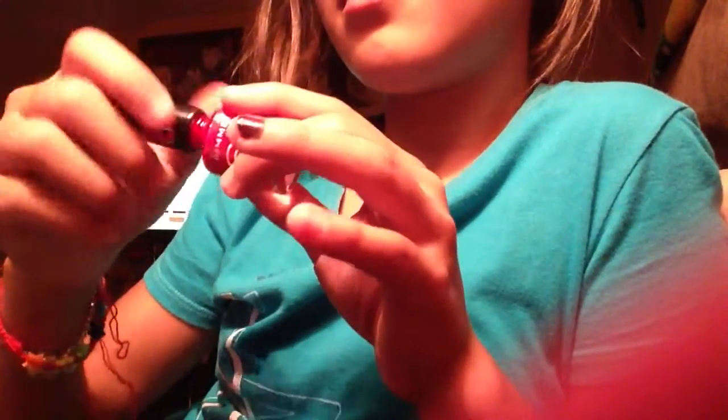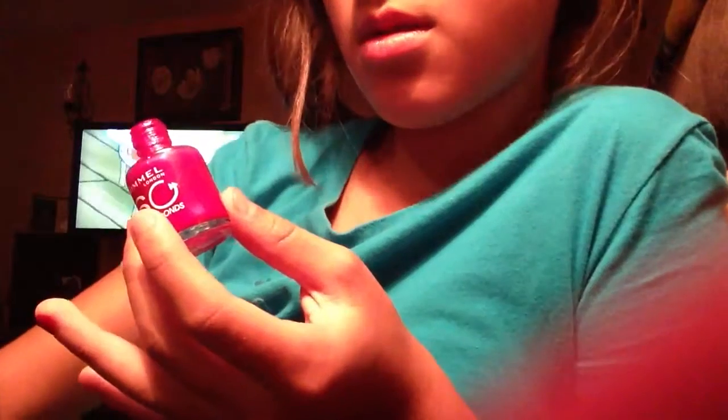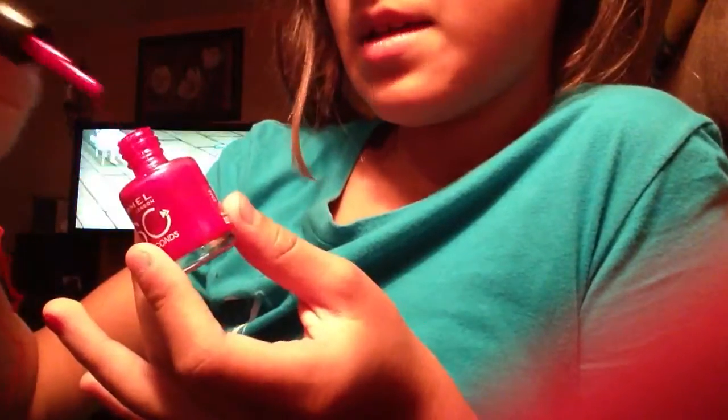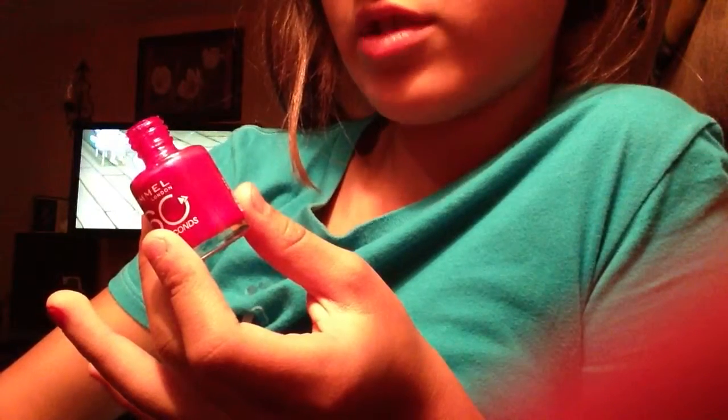Then red. Then you put your third color if you're only picking three.